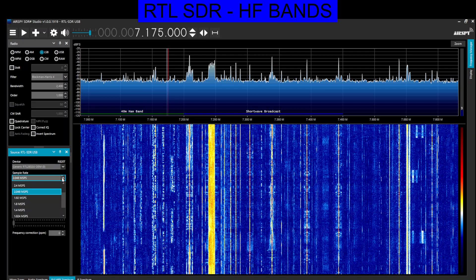Underneath you've got the sample rate — drop that down and you've got 2.048 MSPS, that works fine for me. Then you've got direct sampling Q branch. Once you've got that, you can go up here and select — I'm selecting 40 meters, 7.175 as a starting point — and then press play.